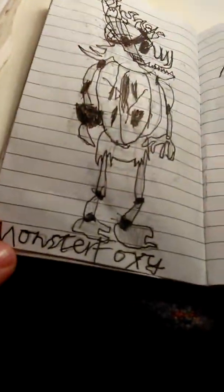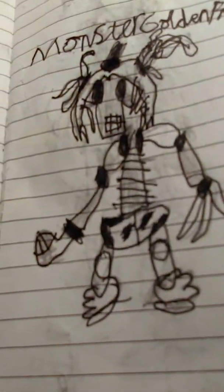This is Monster Foxy, and just look at that face. This has to be one of my favorites. Staring, too heavy. Yeah, that's all I can say about monster... that monster goof. What the fuck. And that's Golden Freddy - three Monster Freddy - but it's in Golden Freddy position, and a bit more.